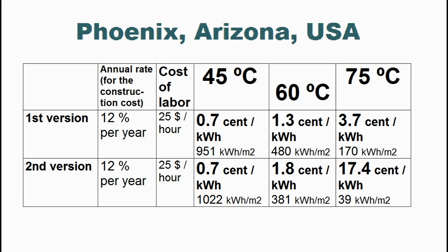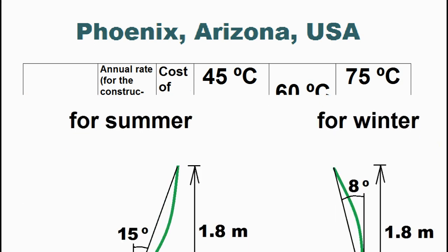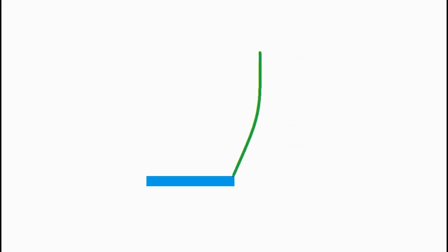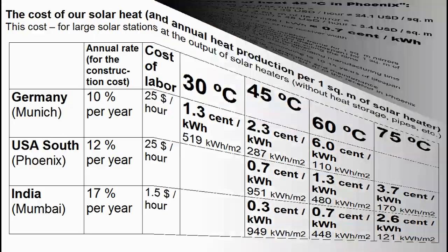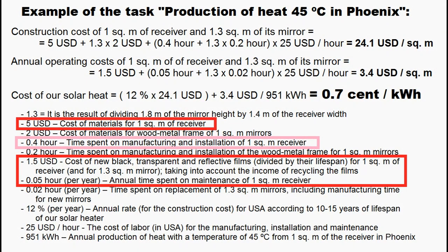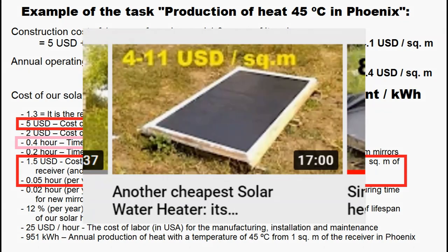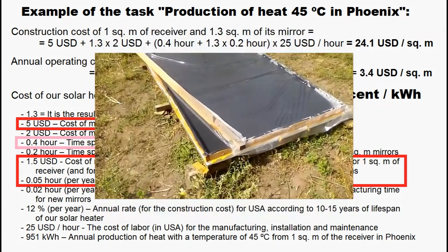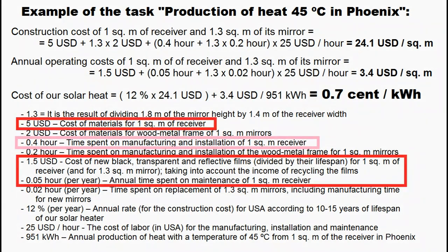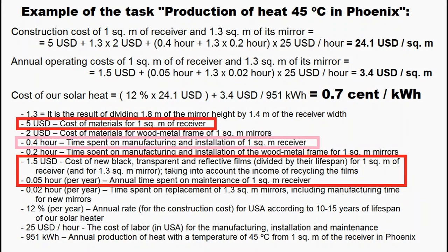We understood that the heat production changes if we change the geometric parameters or the vertical angle of inclination of the mirrors, and the heat production will also change if we raise the mirror or shift it towards the north. This heat cost was calculated based on similar examples, and the costs and spending for our receiver were analyzed in my old video. Now I have worsened these parameters because our mirrors add new features.